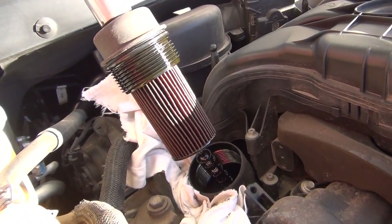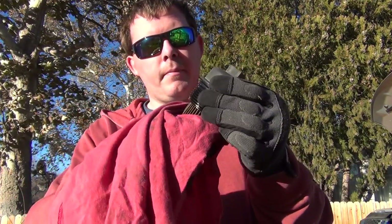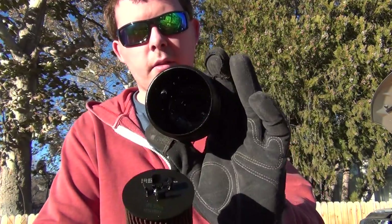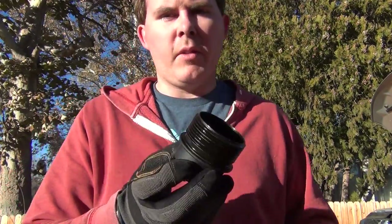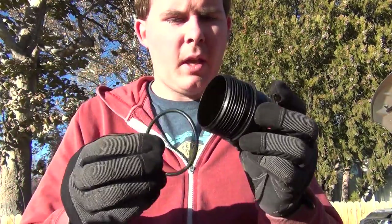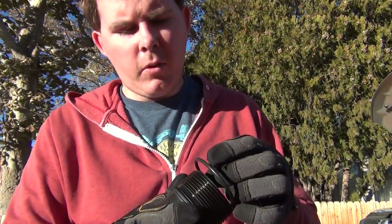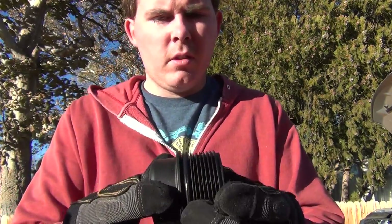We're going to replace this filter and put a new one on. To undo this filter from the top, you actually just pull it and it comes right off — it's got these little clips on it and it just clips into the top there. Dispose of your old filter. There's also a gasket on here you'll want to replace. Get a flathead screwdriver, pull off this gasket — it goes right around here — and your new filter should come with a new gasket. I'm going to wipe this down and put the new gasket on, all the way to the edge.